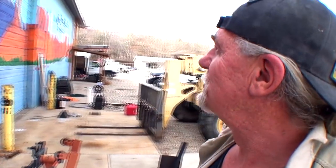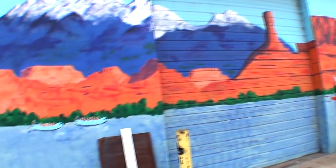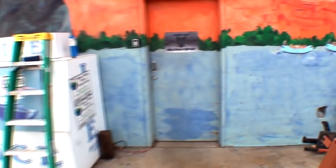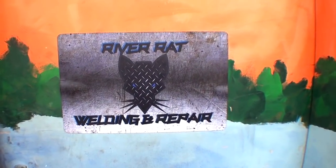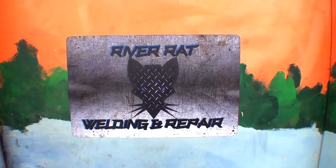We're talking about welding today and visiting our buddy Jed over here in Moab. That's what he does for a living - he's a welder. But another thing he does is he also owns a river raft company called Worldwide River Expeditions. Here's the front of the shop right here. Today we're visiting River Rat Welding and Repair because he's got a special situation going on and he wants to make sure everybody who owns this situation knows all about it.